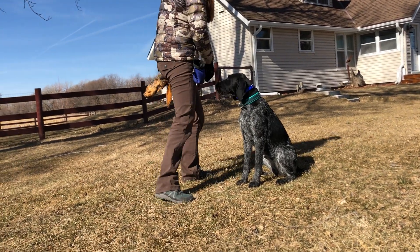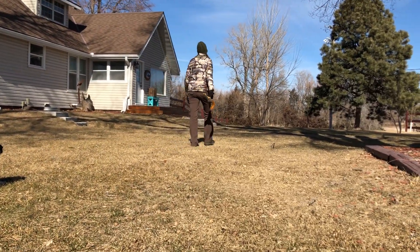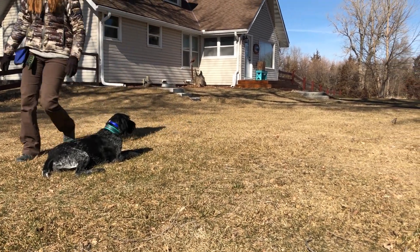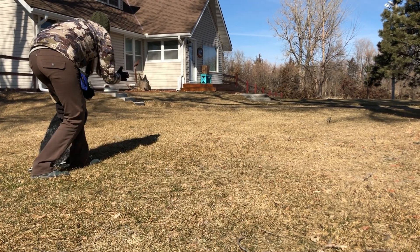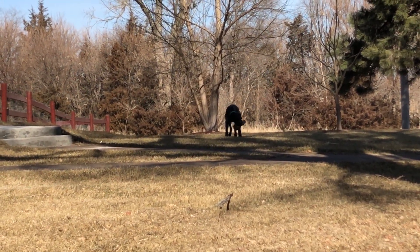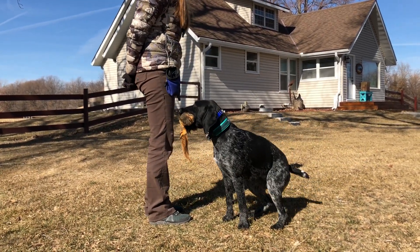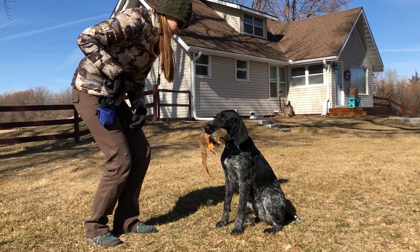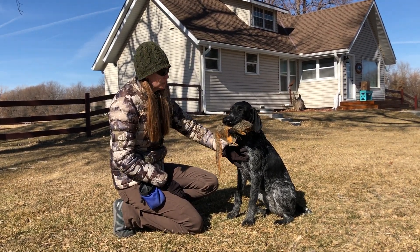We'll do one more and see if I have to blow the whistle again. Come here, sit, stay. Back. Good, very nice job. That's a very good girl. And that is why we wait two weeks before we show them real game — because we want to make sure she's already got all the manners and knows how to handle this appropriately. So we don't have to issue any corrections here. We're just showing her that we have the exact same expectations whether it's a canvas dummy or a nice real squirrel. Drop.